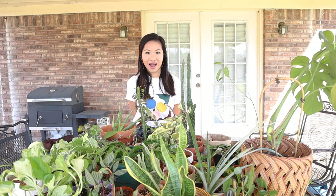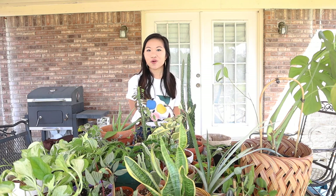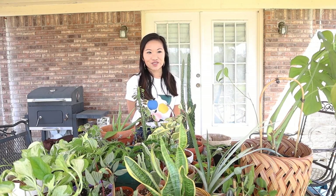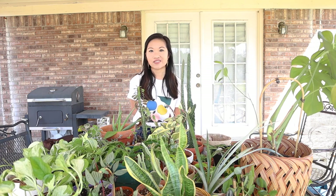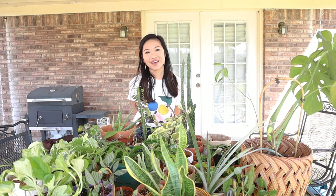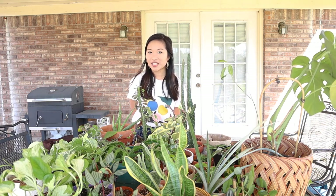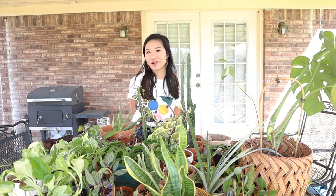I'm really excited to share with you how I repot my plants and I just thought that today would be a really perfect day. I am an art teacher, so I'm taking this week to do a lot of self-care with plants and even myself. I hope you enjoy this video and that you learn a lot from it, especially if you are a new plant parent. And let's just go ahead and get started.